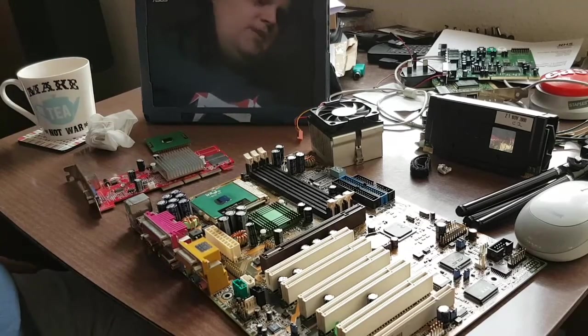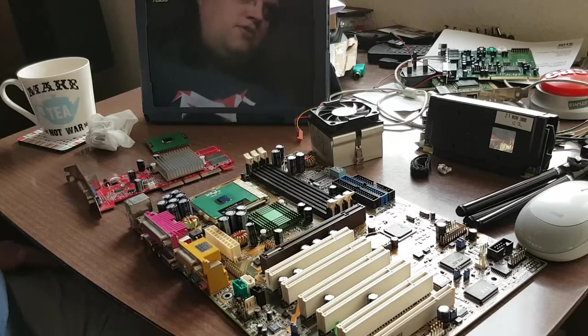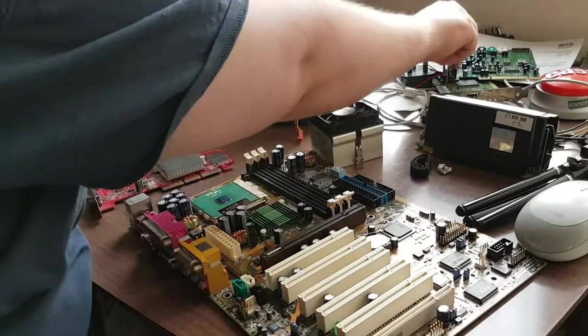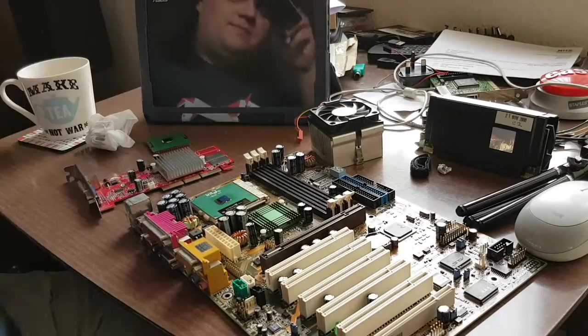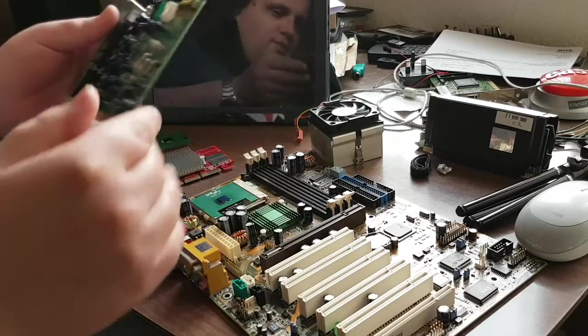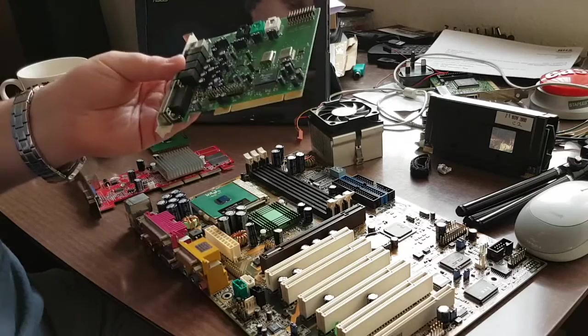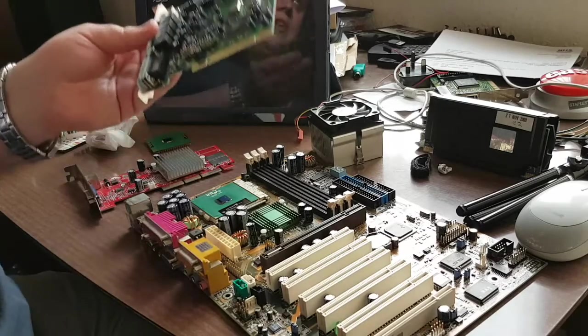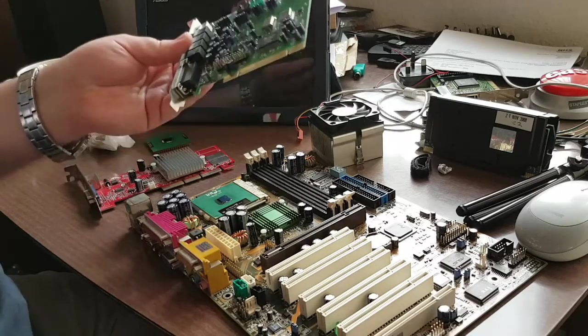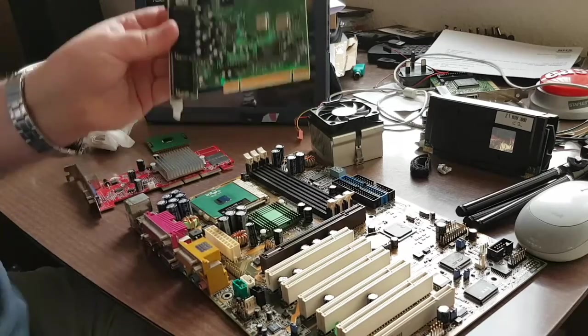Sound. Again, it's a dream build - do I want to be using onboard audio? How about no! Instead, what I'm going to be using is this Aureal Vortex 2 sound card. Why am I going to be using this instead of a Creative Labs Sound Blaster Live? Because these just have better MIDI. They just do!